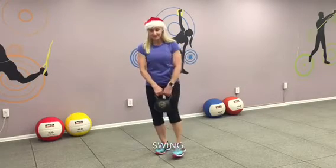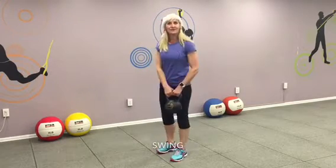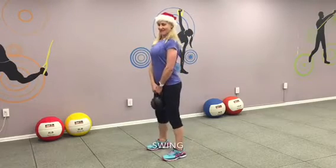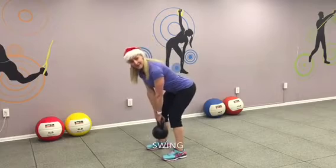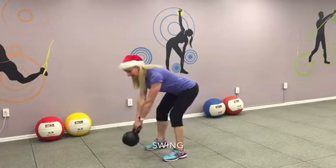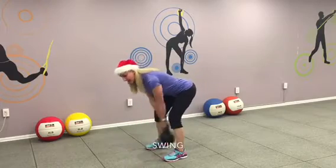Your next one: kettlebell swings. Working your butt and your core and your abs. Get the heaviest kettlebell you can do. Put space between your feet, shoulders width apart. Shoulders back. Back at the waist. Soft knees. Flip around to the floor. Get the swing pose ready. And go.